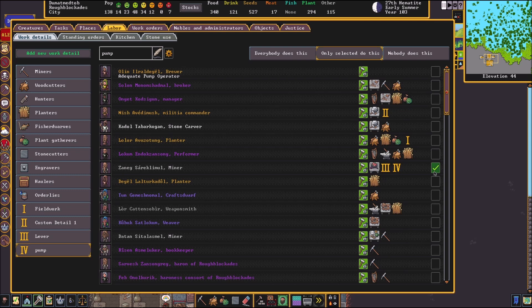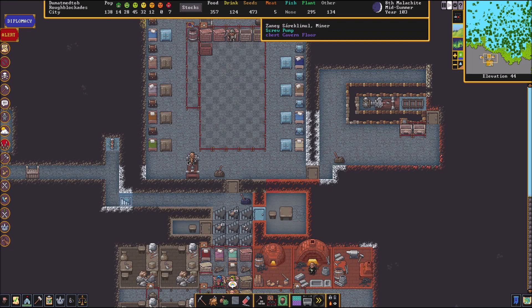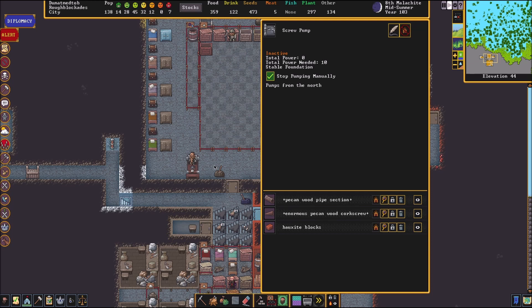We're going to come over here, start pump manually, and hit play. He will come and start pumping that iron. We got Zanac at our pump — he's going to sit there and pump away. He should leave when he's ready to eat or drink. If he does not and it looks like he's getting thirsty or hungry, make sure you just hit stop pumping manually and he'll leave and go do that. You can set up as many pumps as you want and add as many people as you want to that detail. Thankfully this one is much simpler than our dodging machine.